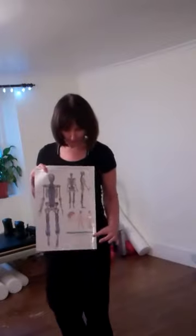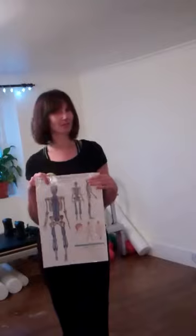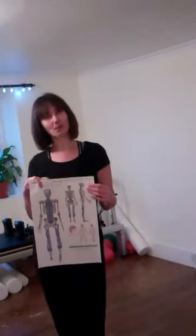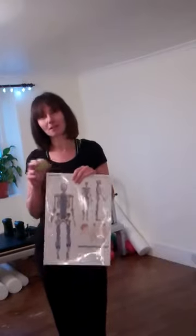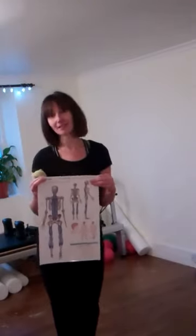The superficial back line from Anatomy Trains by Thomas Myers — as you can see from this poster, the blue line represents the fascia. We're used to talking about muscles in the body, 600 muscles having origins and insertions — where your biceps starts and ends, your triceps, your quads, hamstrings. We're now coming around to a way of thinking that's been around for a long time, but the research is filtering into the mainstream side of fitness, talking about myofascial release, foam rolling and things like that.